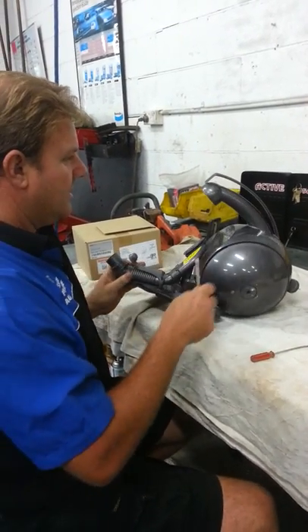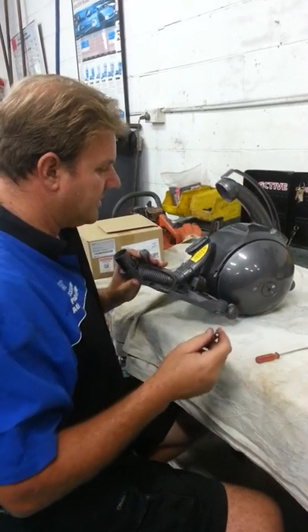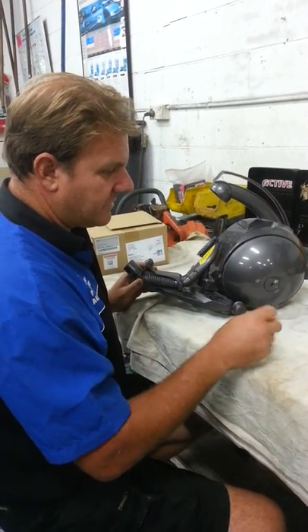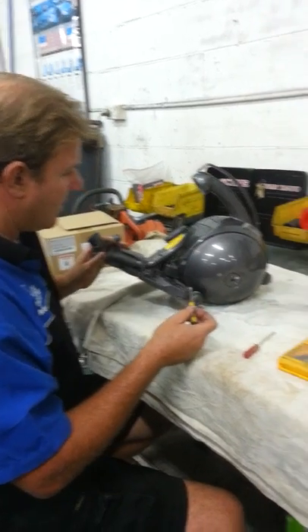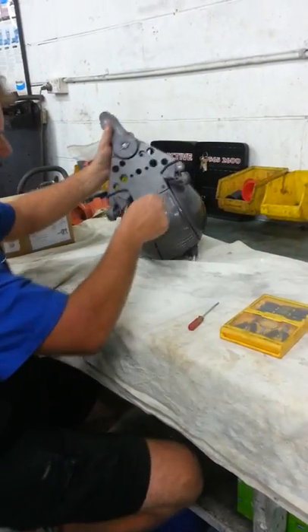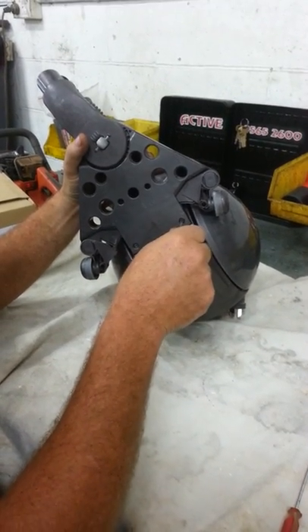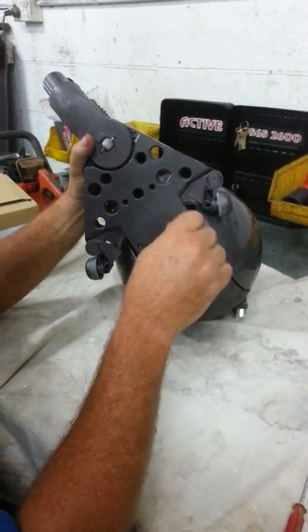I'm going to show you how to rip this thing apart quickly. This is the whole machine - I've done a few bits to it myself trying to get it apart. You only need a few Torx bit screwdrivers and a flat head screwdriver to pull it apart. It's quite simple pulling all these Torx bits out.